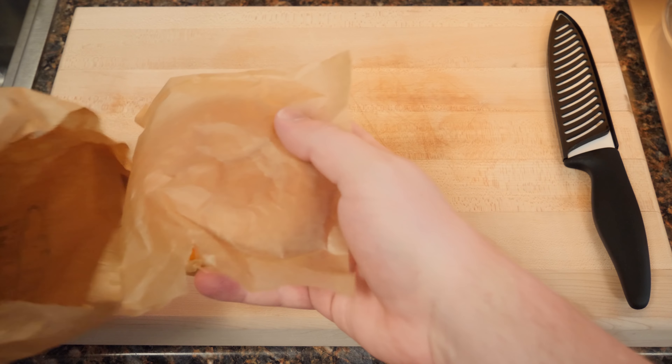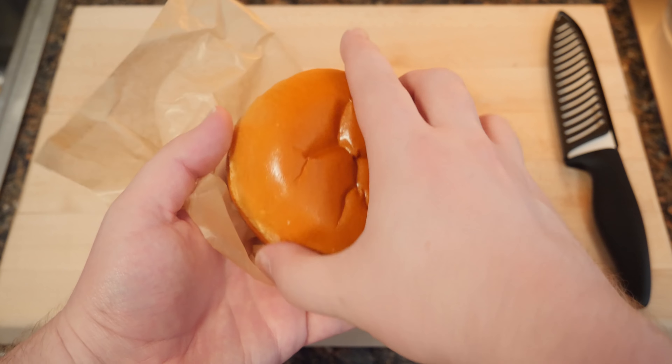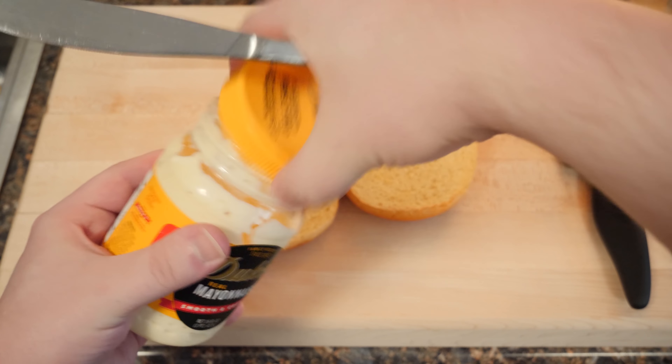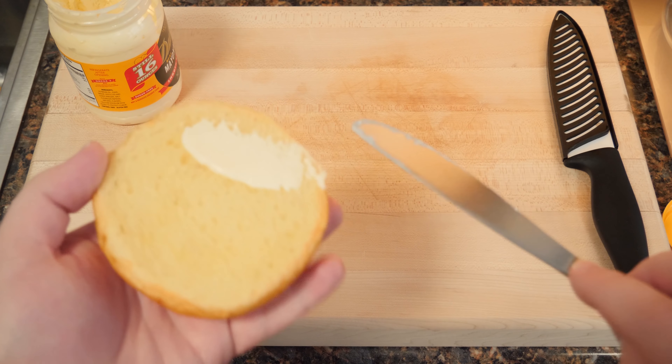Gonna start with a nice burger bun — a brioche because it looked super tasty. And we're gonna slather that with a little bit of Duke's Mayonnaise.